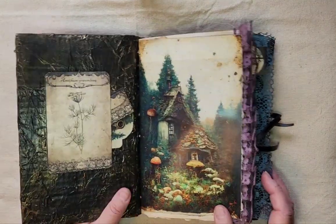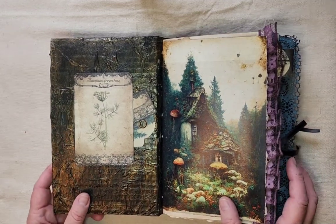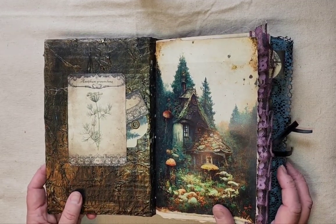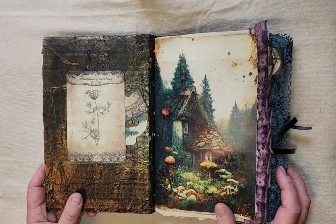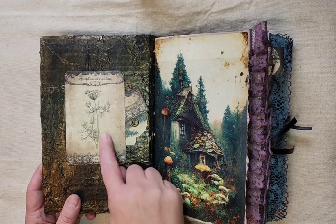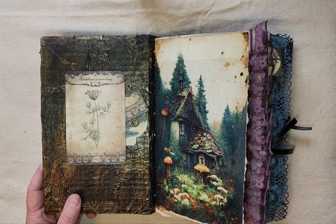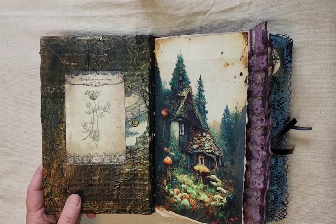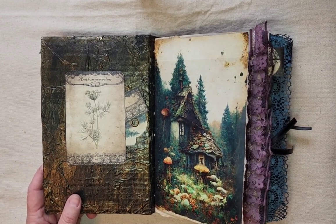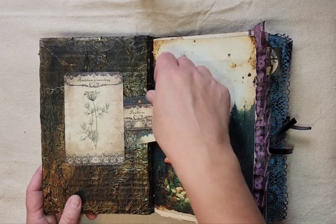Inside the front cover — I will link as always below the printables that I've used to make this junk journal. I have a lot of these cards in it, which are like herb cards or garden cards. I just felt like they fit in perfectly with the other package of printables that I purchased for this, so I will link them below.